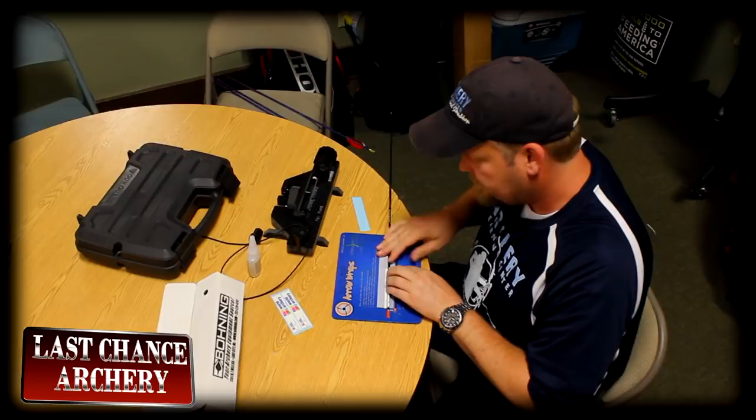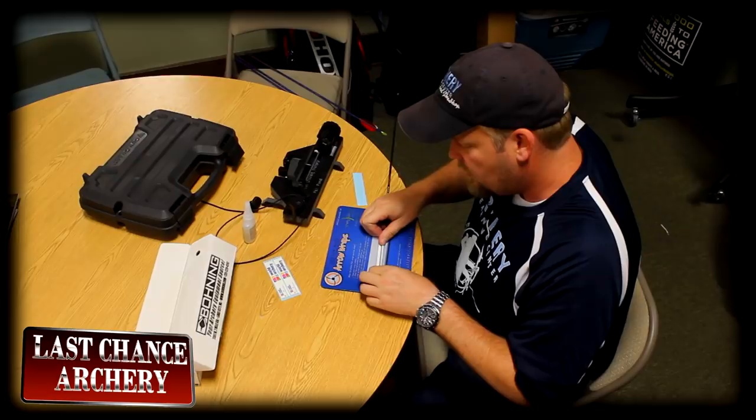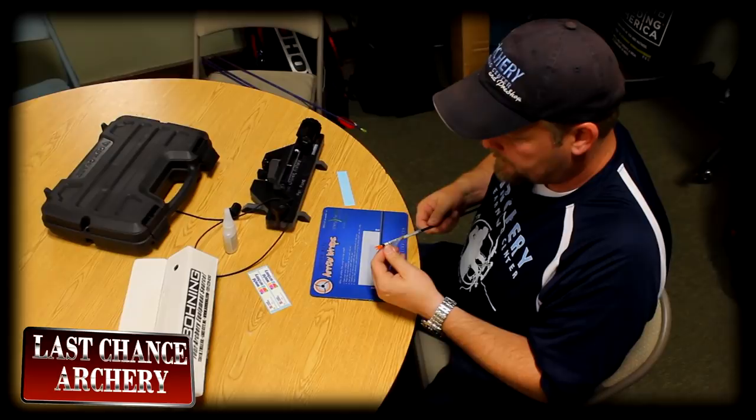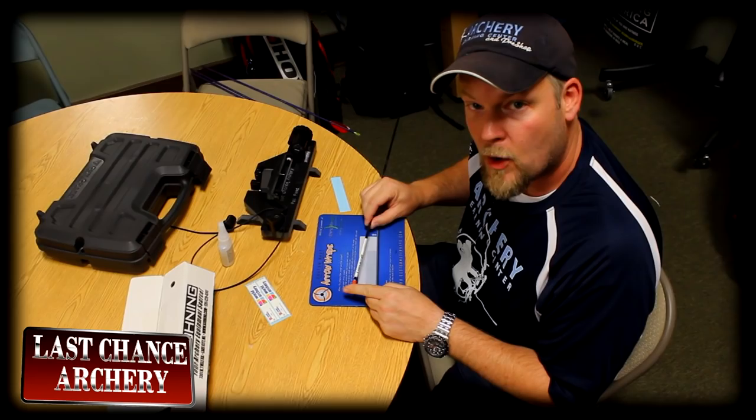The cool thing about CustomMadeWraps is they have this handling film attached, which makes the wraps go on really super easy. You can peel the film back as you wrap, and then I peel the handling film — boom — and I've got a really cool wrap on my shaft.